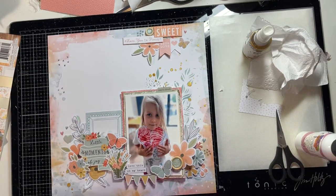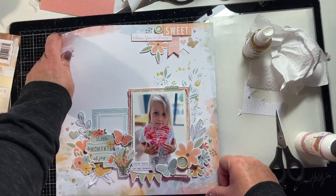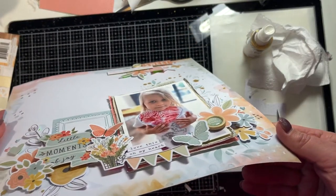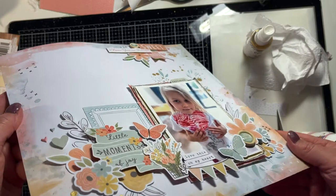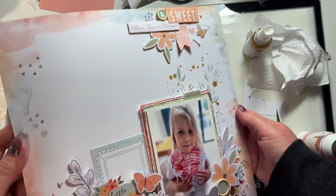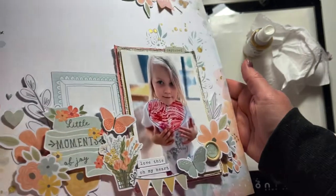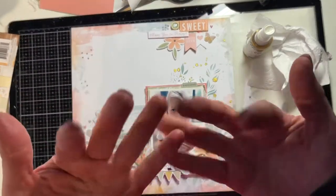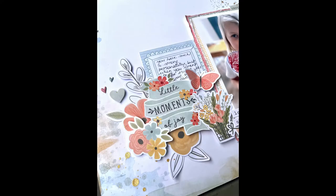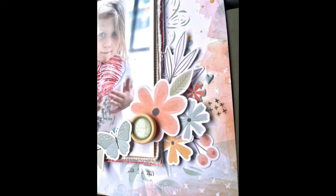Thank you very much for joining me today. Again this was a Coco Vanilla These Days collection layout for Embellish It, my local scrapbooking shop in Timaru, New Zealand — I will put a link to the shop below. Here's a little bit of video showing the dimension of the layout, some of the gold sparkles, and you can really see the dimension as I move the layout to the side. Thank you so much again for joining me — I'd love it if you subscribe to my channel, and if you enjoyed this video please press like below. I look forward to seeing you again soon.